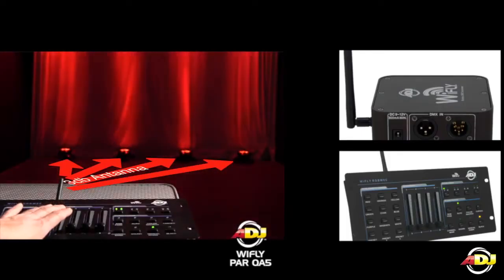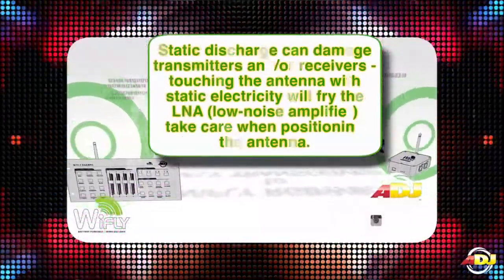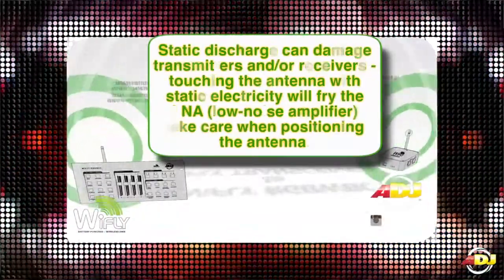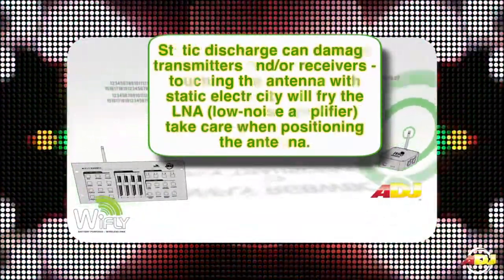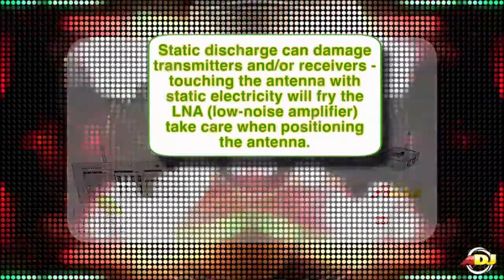Our transmitters and receivers are stocked with a 3 dB antenna. Static discharge can damage transmitters and/or receivers. Touching the antenna with static electricity will fry the LNA, or the low noise amplifier. Take care when positioning the antenna.